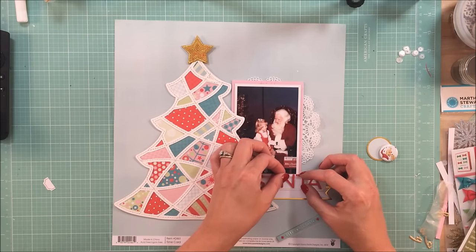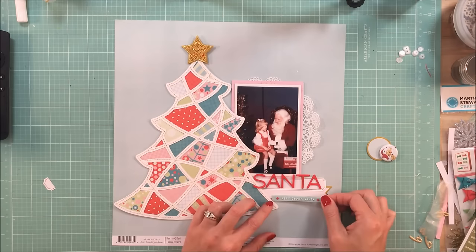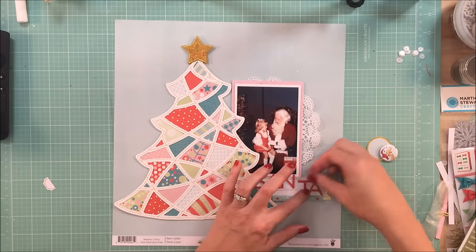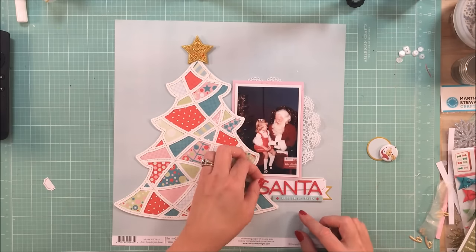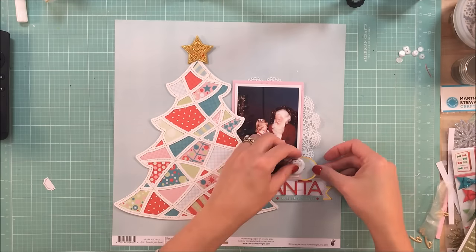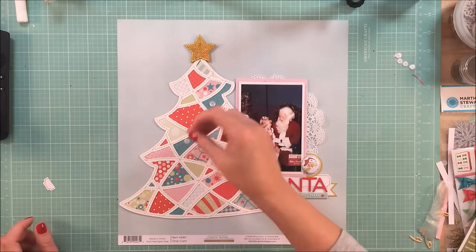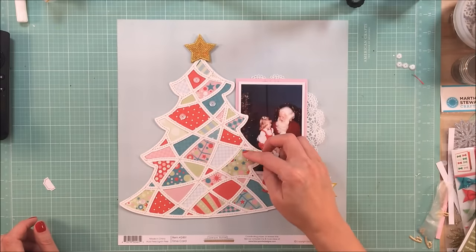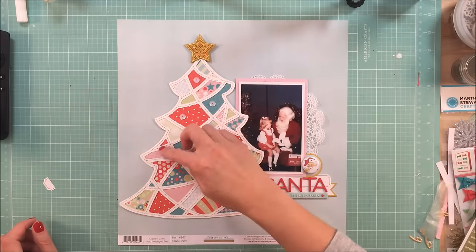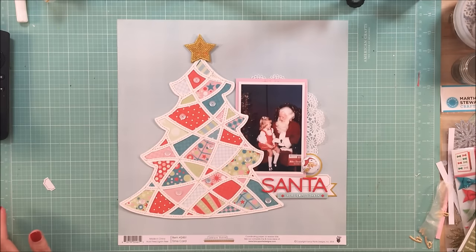After I was finished with the layout, I came back a couple of days later and added a little bit of washi tape under the Santa title — it is a gold polka dot — and then I put the date down below and sprinkled some gold hidey shine. I felt like something was missing but I couldn't quite figure out what, so those are the things I did add after the camera was off.